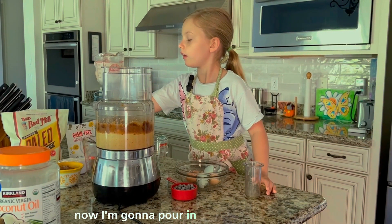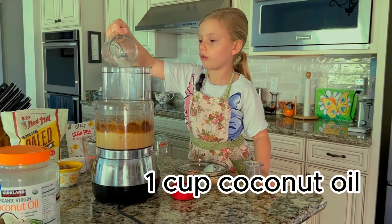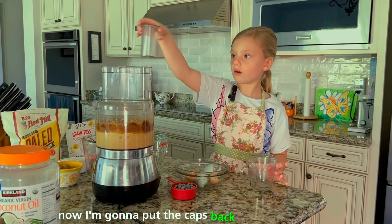Now I'm going to pour in the coconut oil. And we're going to put the cap back on.